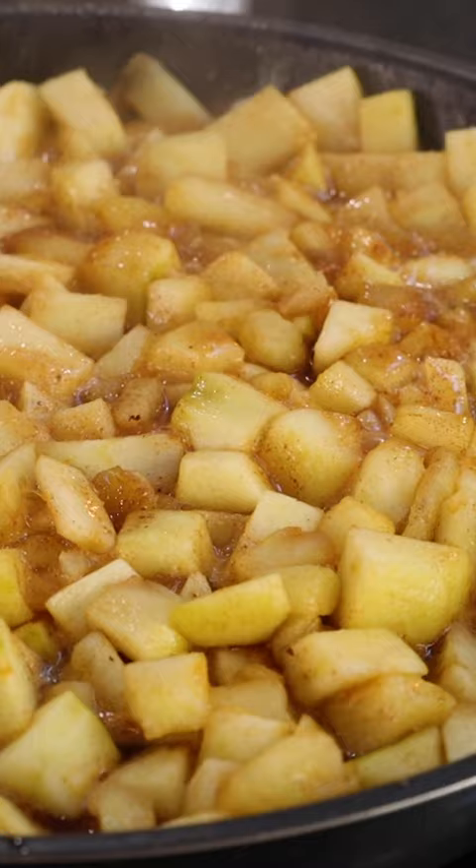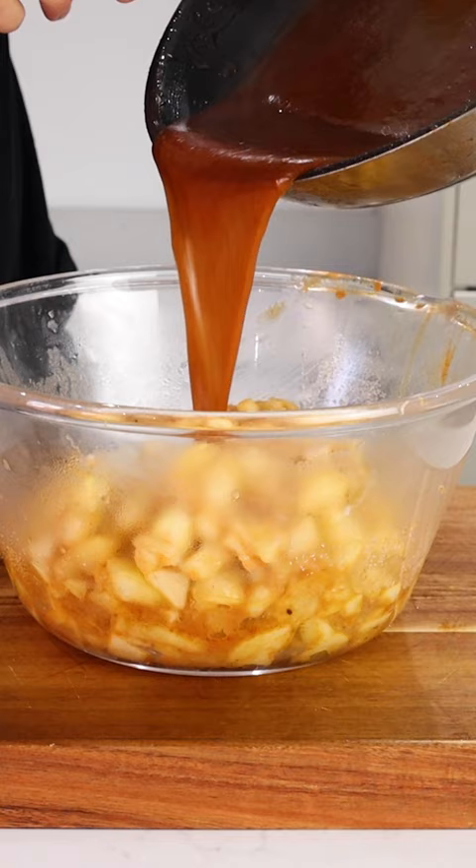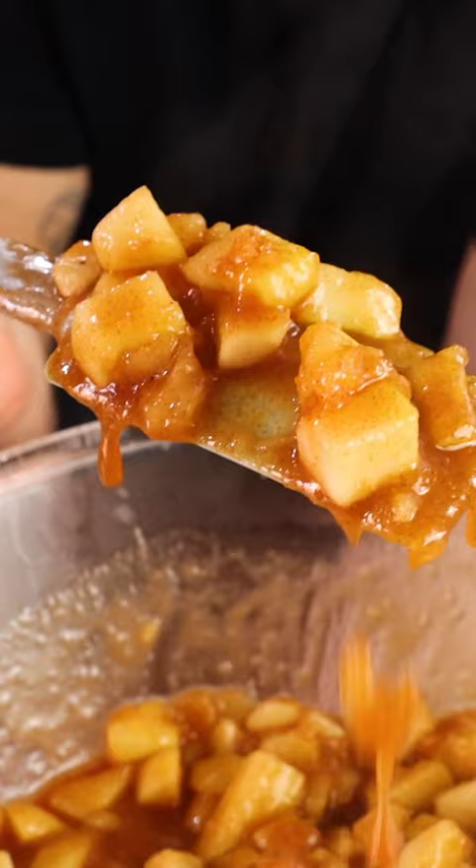Into a pan, melt your butter, then add your apples. Add 175 grams of sugar and then season with cinnamon and nutmeg. Sweat the apples down and then strain the juices and thicken with some cornstarch and water.